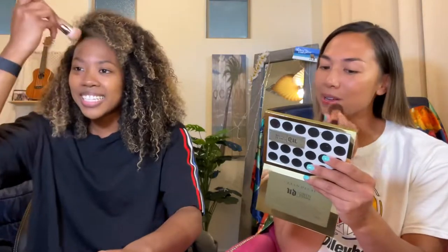It's like you watched a lot of makeup videos last night or something! Yeah, so MJ, you are new on my channel and people don't know you. Can you tell me a little bit about yourself? I am half black, half Filipino. I'm 26.